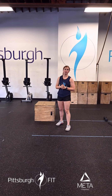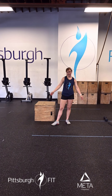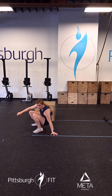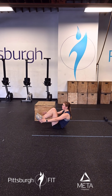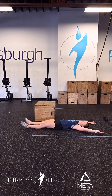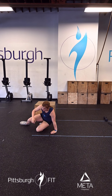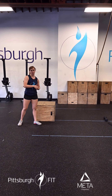For these tuck ups we come down to the ground. We bring our knees in with our arms at the same time in one uniform motion. You're coming from the ground, squeeze up, lay back down. Our knees are coming up with our arms in one motion — that's what we're looking for.